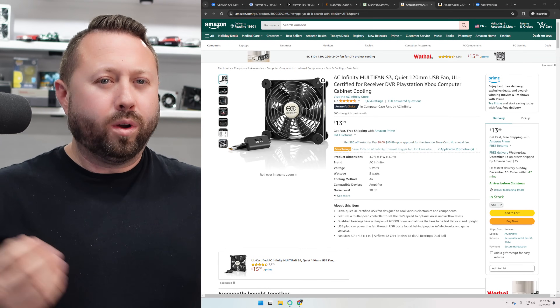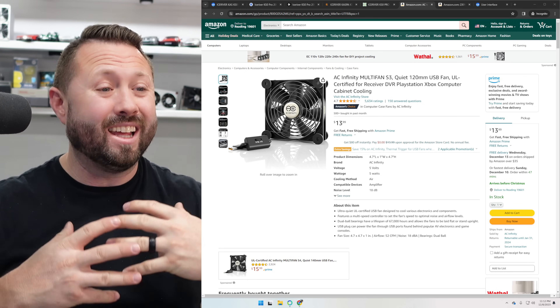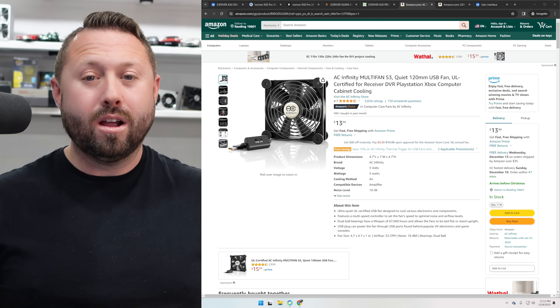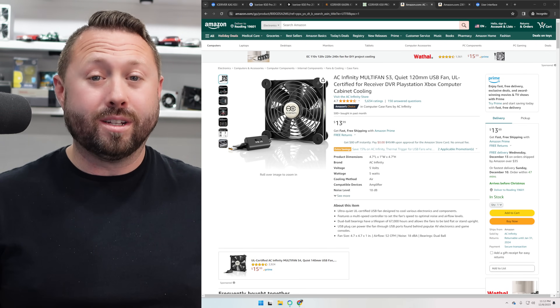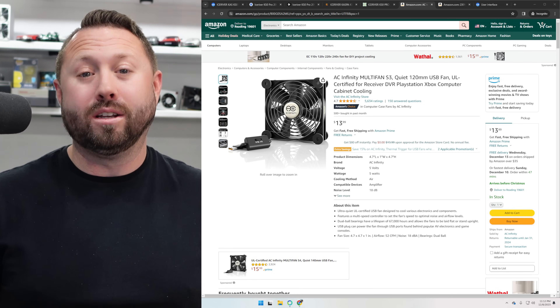You're probably wondering about hash rate. We're actually going to find out tonight. There are like five, six, or seven different firmwares out there because every KS0 Pro is super finicky and delicate. We're going to test all the different firmwares today and see if we can get the most out of my KS0 Pro.